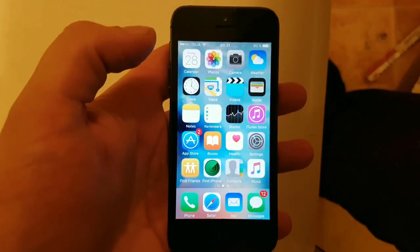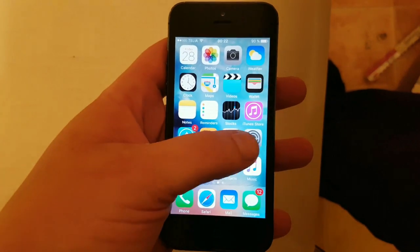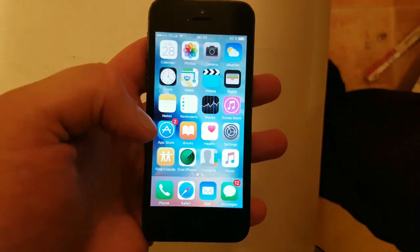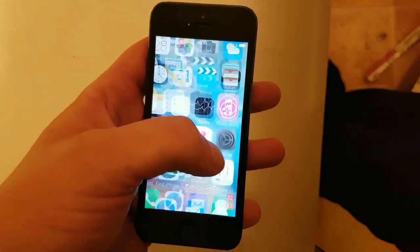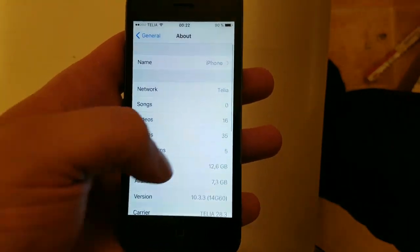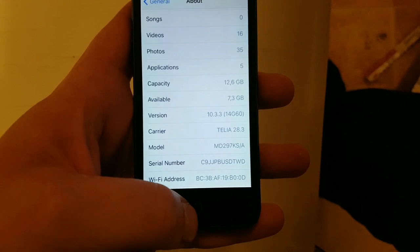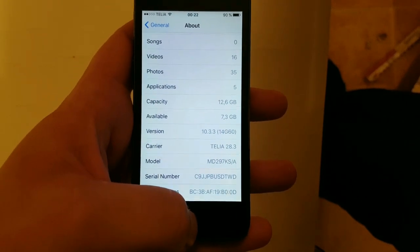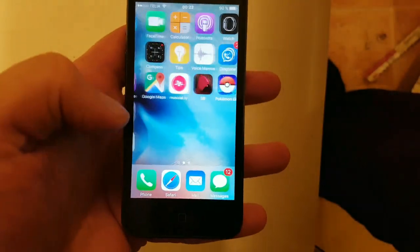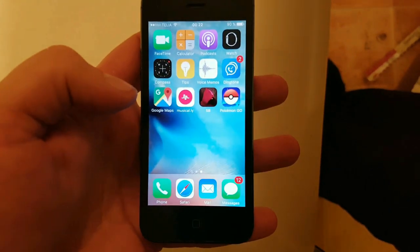What's up YouTube, sorry about the delay but here it finally is — the untethered iOS 10.3.3 jailbreak by Pangu. I'm going to show you how easy it is to use. It also works on lower versions of iOS 10, so it also works on iOS 10.3.2, iOS 10.3.1, and so on. As you can see, I do not have Cydia and I'm not jailbroken.